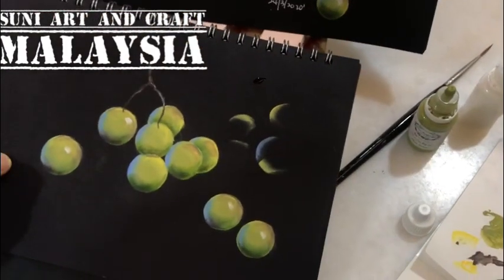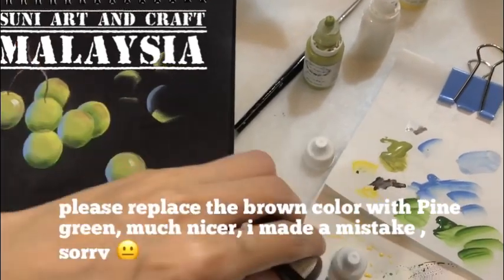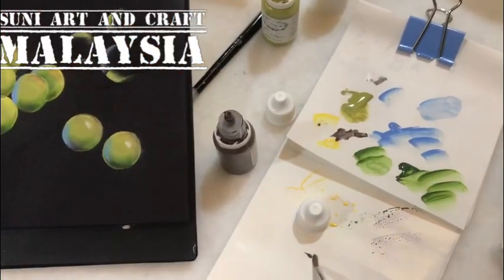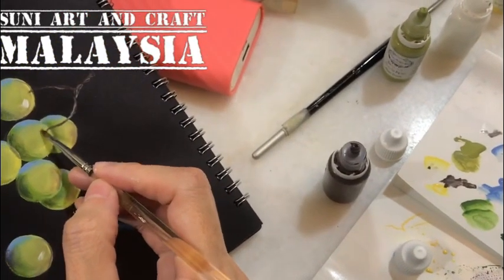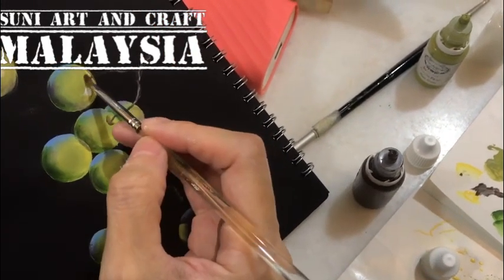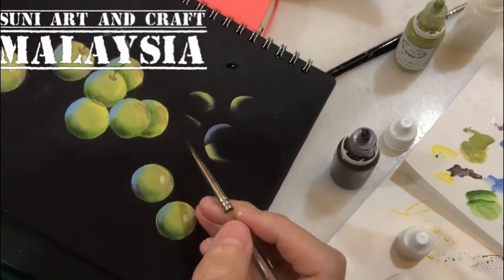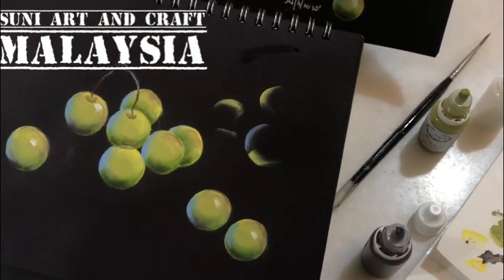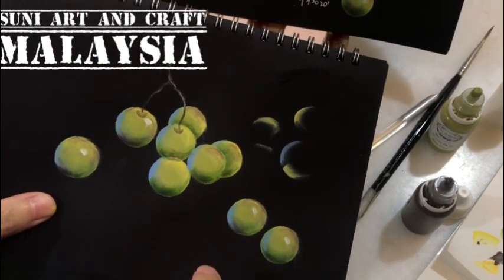Then I use brown color again with the number two filbert brush, side-loaded. Because one side is water and the other side is paint, you get a smiling face shape — small C strokes. If you feel you've added enough you can stop. Then we do the last highlight: small comma strokes and white dots.